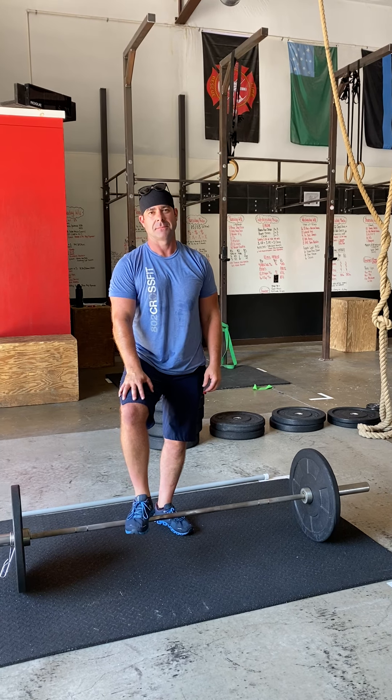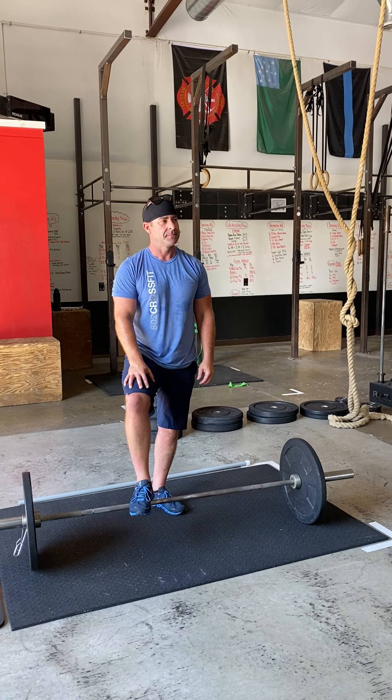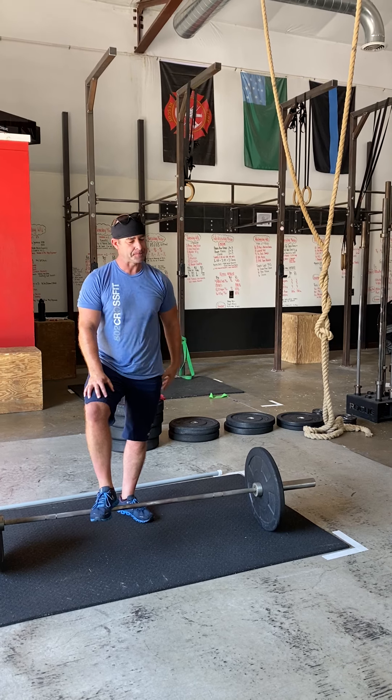Your strength work is going to be a clean complex, but we're going to build up to it a little bit to start off. You're going to do an every minute on the minute — remember these rounds come quick, so no dilly-dallying. We want you to be light here because we're just trying to get you warmed up for the complex.